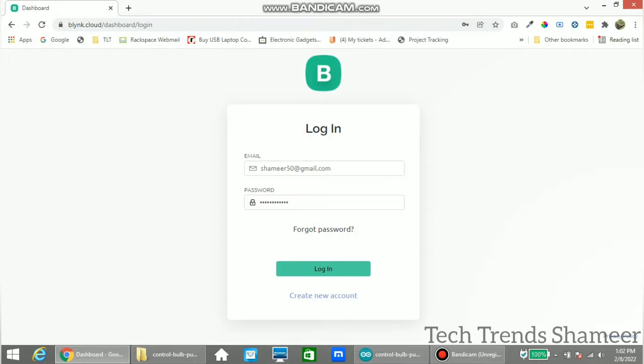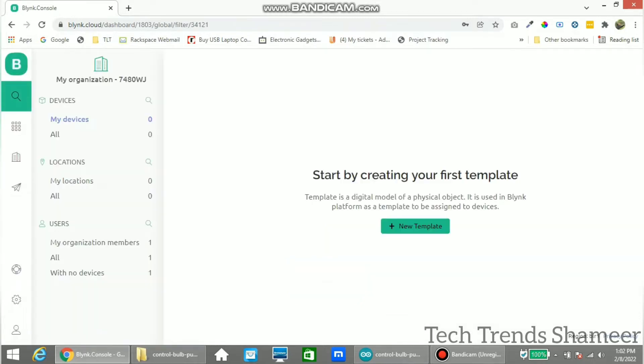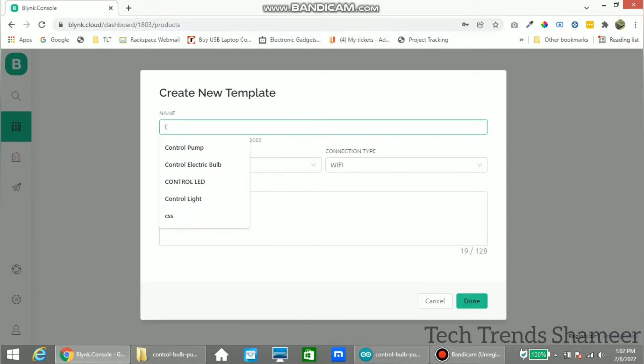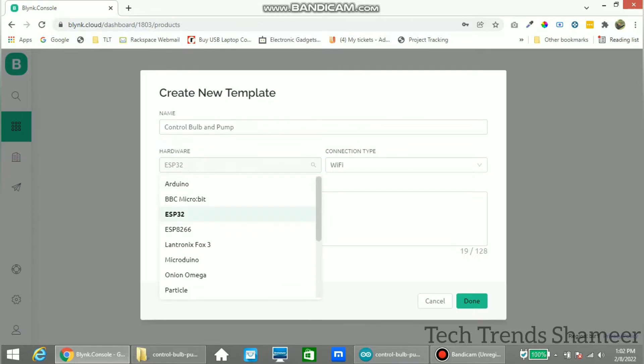Log in to the Blynk.cloud website and create a new template. Go to the template option and click New Template. Give the name as 'Control Bulb and Pump', then select the device as ESP8266 and select the connection type as Wi-Fi. Click Done.